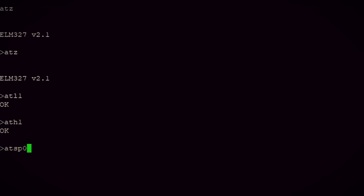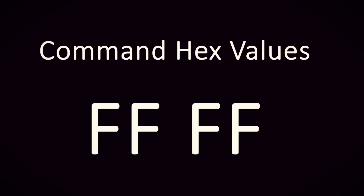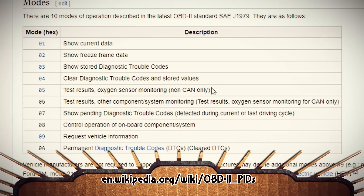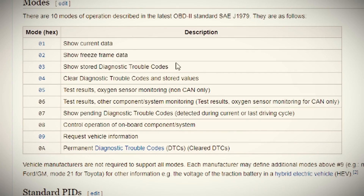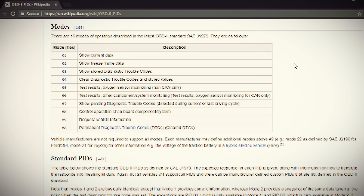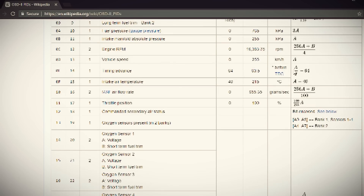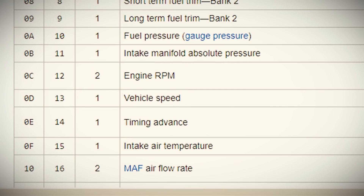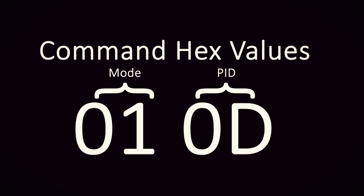Now we can tell it what data to give us, and we do this with two hex values. The first values represent the mode we want to use — you can find a list of available modes on this Wikipedia page, where you can get vehicle information, see diagnostic codes, clear diagnostic codes, show frozen data, or show current data. For this test, we want current data. The next set of hex values are parameter IDs, or PIDs, of which there are nearly 200 different ones to choose from, all listed on that Wikipedia page. For now, I just want to return the speed of the car, so that's going to be 0D for the final hex value.